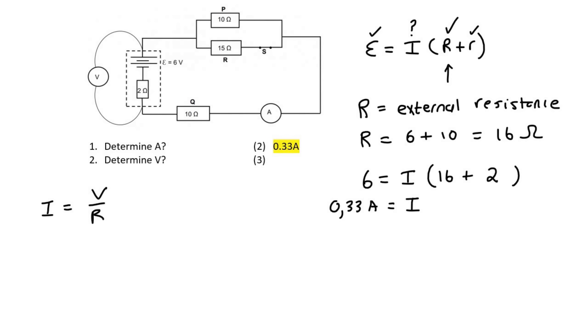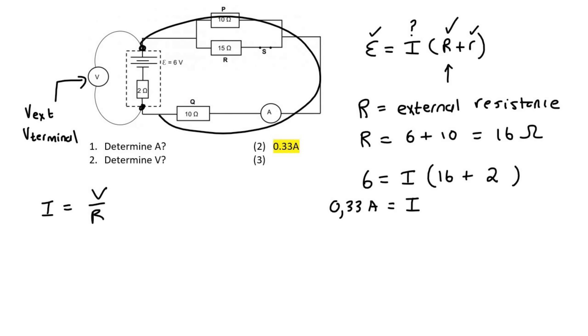This voltage connected to the battery — some students think that is the internal voltage. But remember, that is actually the external voltage. This voltmeter here measures the external voltage. Your teacher might call it terminal voltage. It is measuring how many volts the battery is delivering on the outside of the circuit.